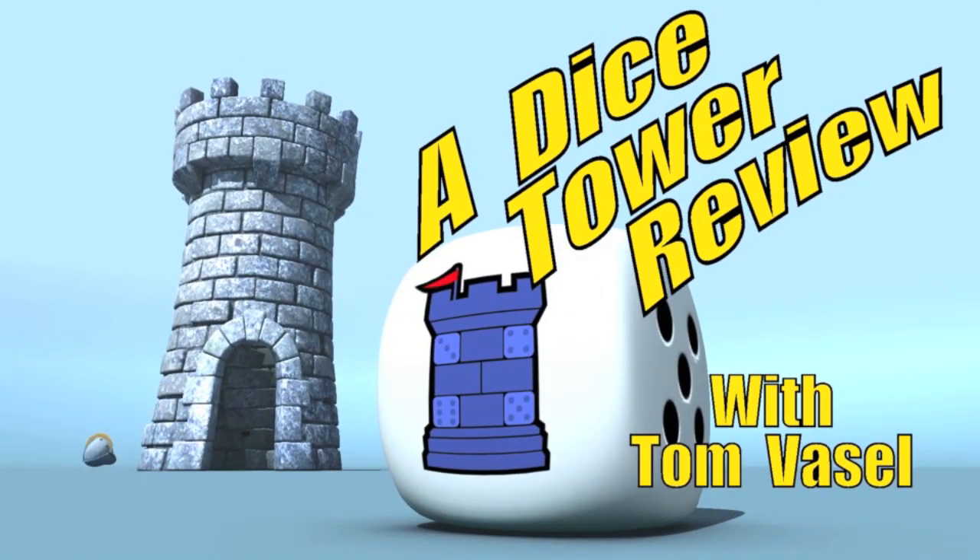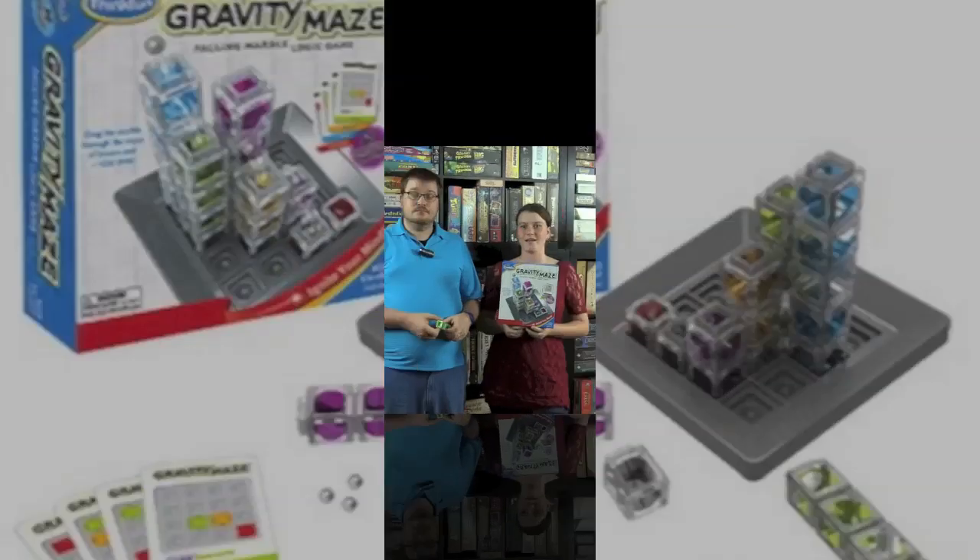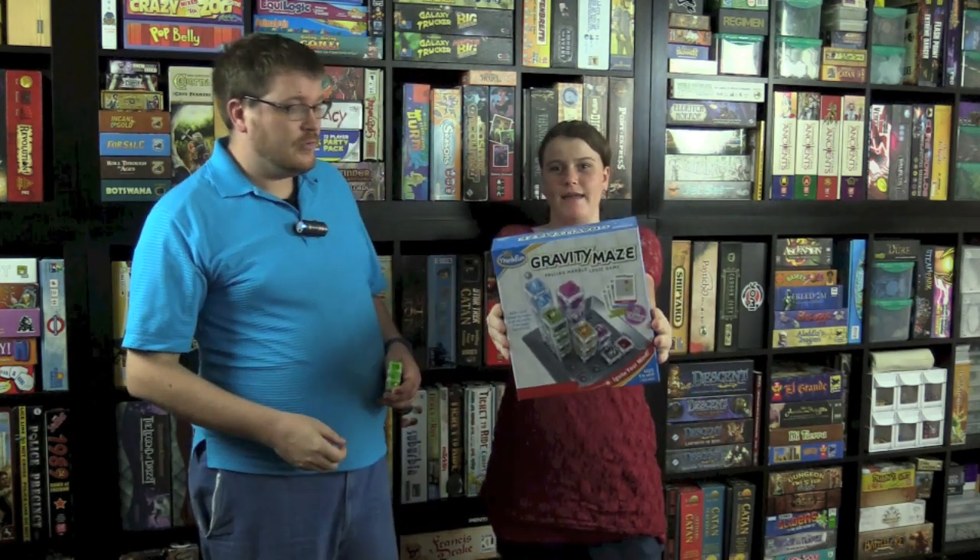And now, it's time for another Dice Tower review with Tom Vasel. Welcome to the Dice Tower. I'm Olivia, and this is my dad, and we're reviewing Gravity Maze.